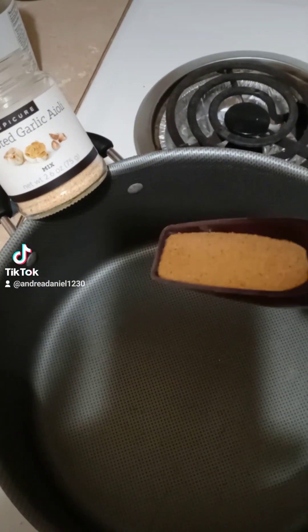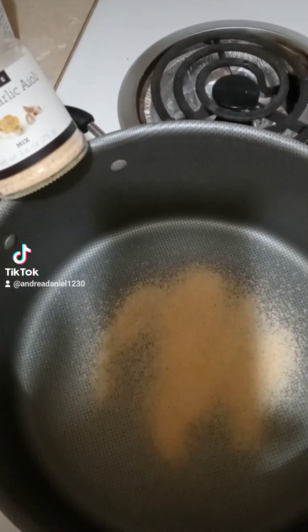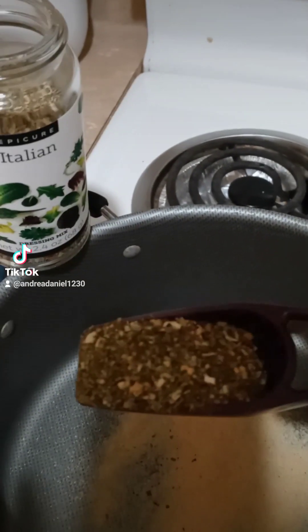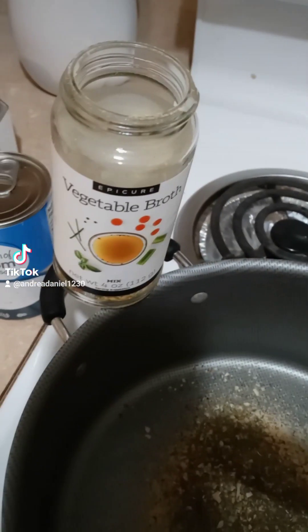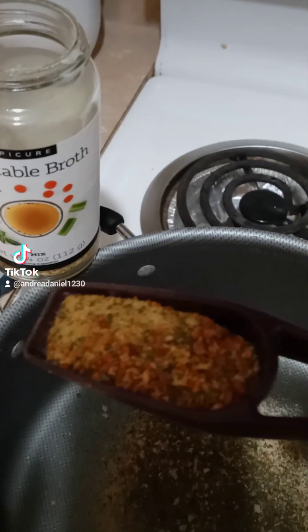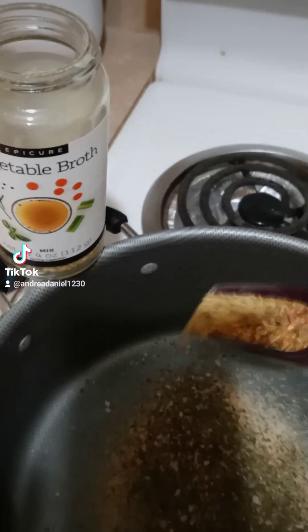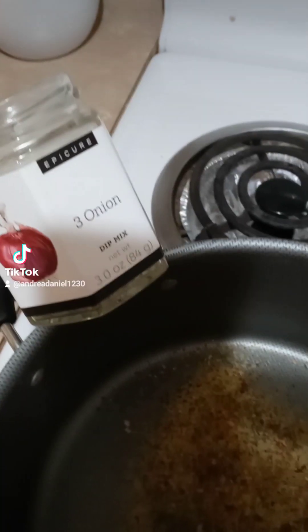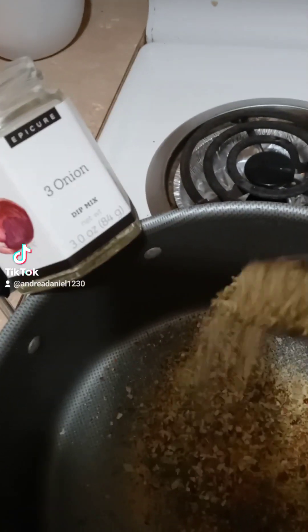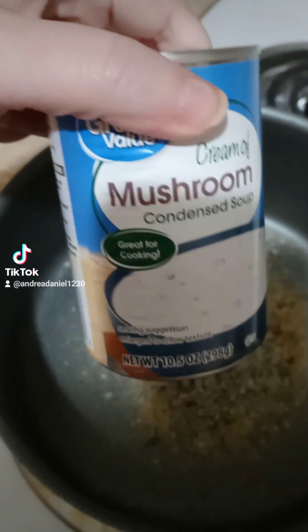Now to flavor the main dish, we got half a tablespoon of garlic — that goes in here — and then a full tablespoon of Italian seasoning, that's gonna go in there. We also have a little bit more than a half tablespoon of vegetable broth, maybe a tablespoon and a teaspoon, and we're gonna sprinkle that in there. Then we've got a full tablespoon of the three onion seasoning, and that's gonna go in there.